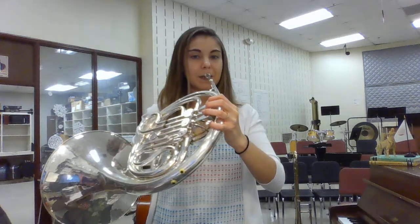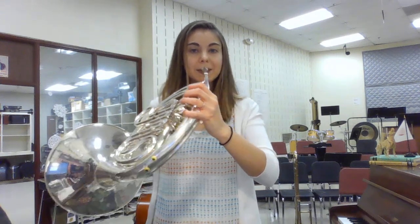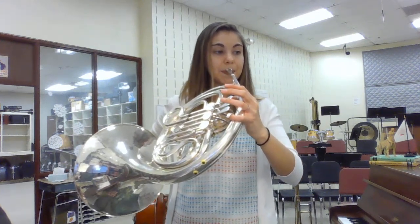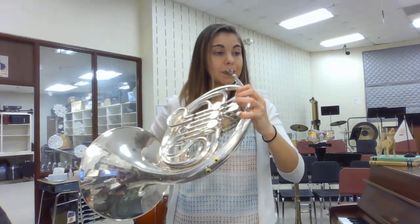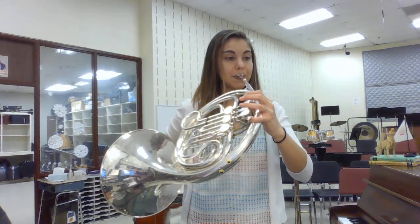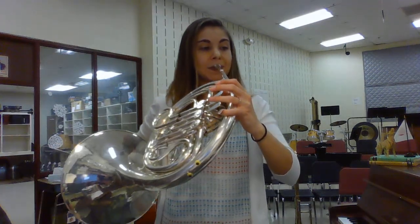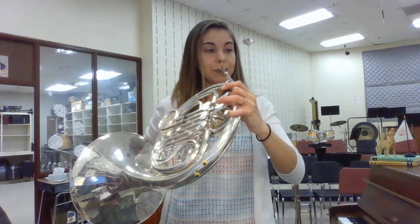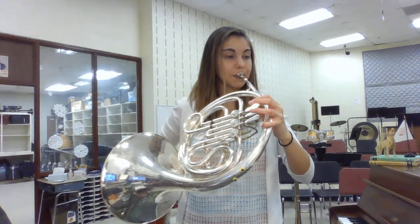Doing the lower notes — here's the C. Ready? One, two — ready. One, two. You can practice it both ways.